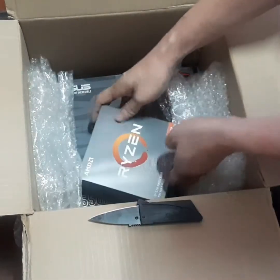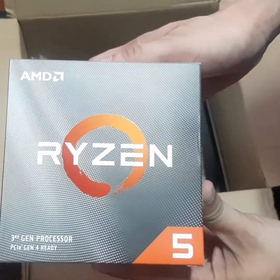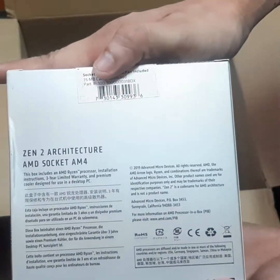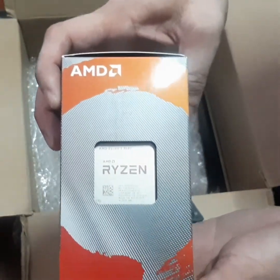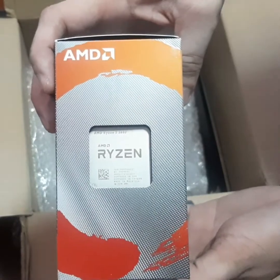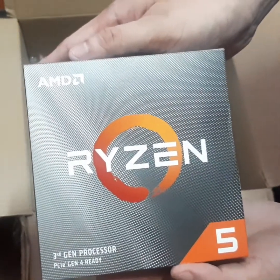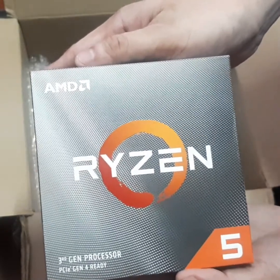So we have the bad boy himself — the AMD Ryzen 5 3600. This bad boy has 6 cores and 12 threads. It comes with its own cooling fan, although we are going to be using a Dark Flash AIO for this particular build. It has a base clock of 3.6 GHz and you can clock it up to 4.2.